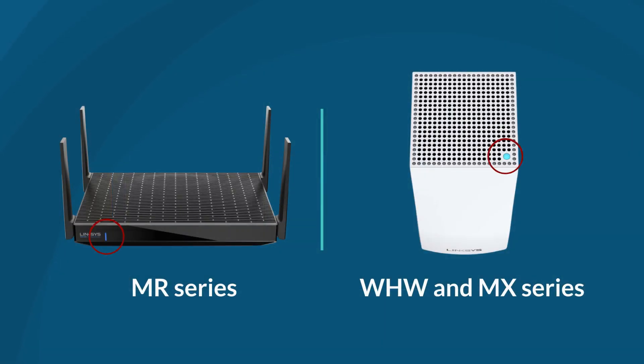Each Linksys Mesh node has a single LED light in front or on top. That light changes color and behavior to show you what's happening with your network, whether everything's running smoothly or if there's a problem to fix.